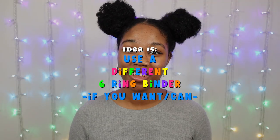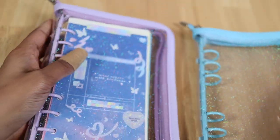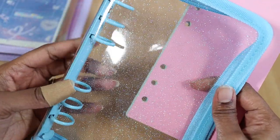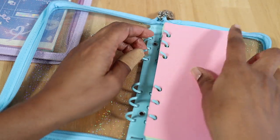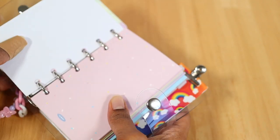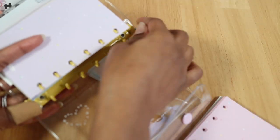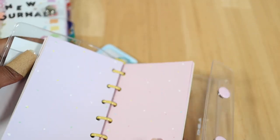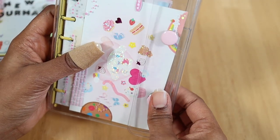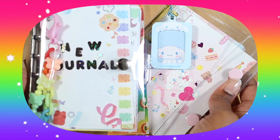Another option is to use a different six-string binder if you don't mind buying a new one. You can use this binder to store your old journal spreads or refills that you don't want. This can be a three-ring binder or a six-string binder of the same size or larger. However, if you plan on using the rings to add binder refills, you want to be sure that they line up. This option is great if you want an overflow binder and a separate binder dedicated to something specific such as journaling.